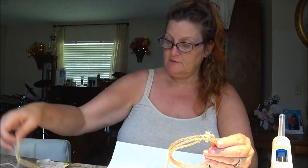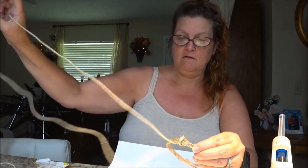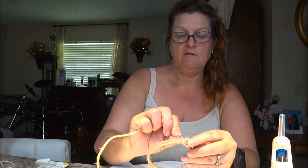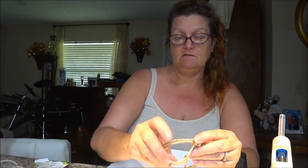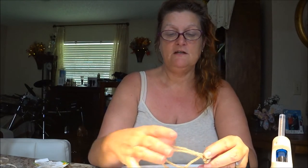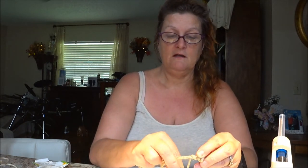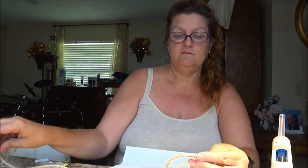I glued this piece on here and cut it a bit, but I want to make sure I have enough. You just want to wrap it around — if you want to space it out or keep it close together, that's up to you. I'll put it closer together. Keep it tight to maintain your circle shape.